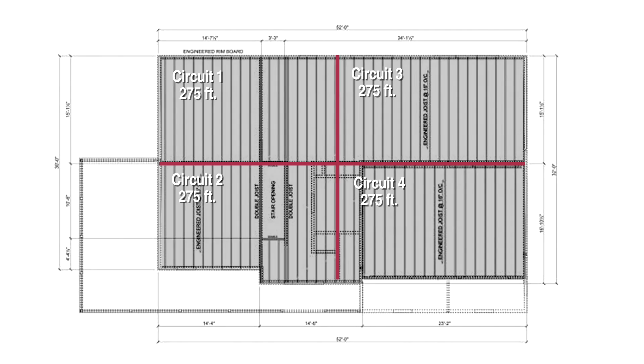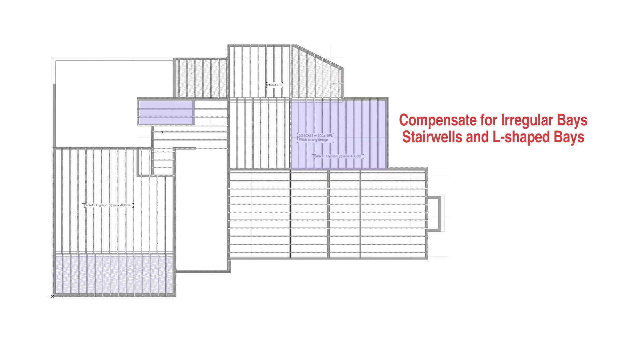If the zone is fairly straightforward with equal lengths of joists, void of stairways, and if you plan to centrally locate the manifold within that zone, you can simply add up the number of joist bays and divide by the number of circuits. Often some bays are shorter than others, or there's a stairwell or L-shaped circuit. In these cases you will need to compensate for them. A 10 to 15 foot variation from the worksheet is okay, but remember to equalize the circuits as much as you can.